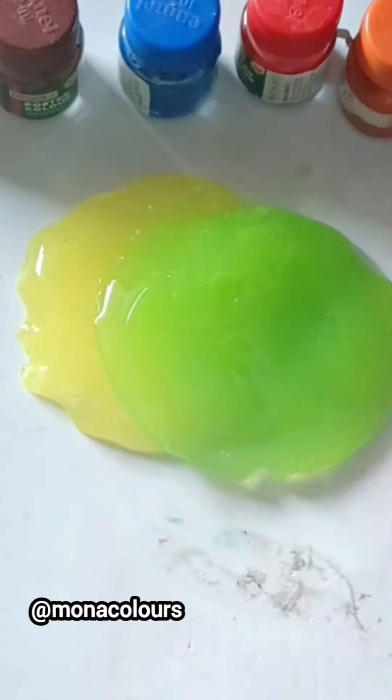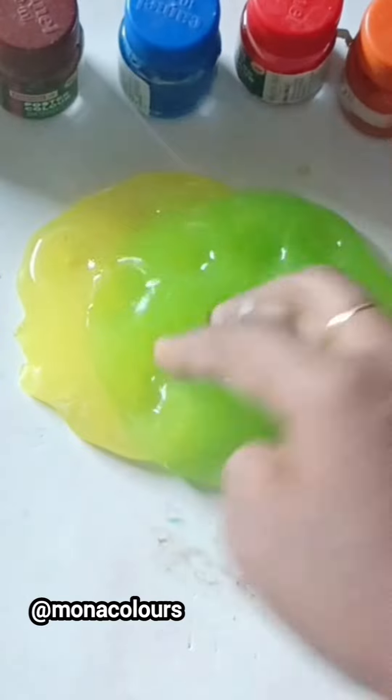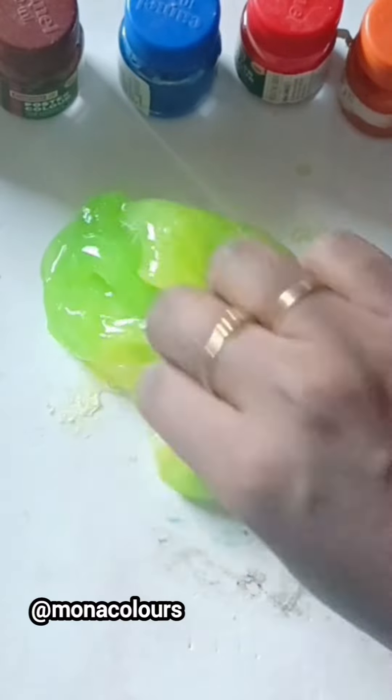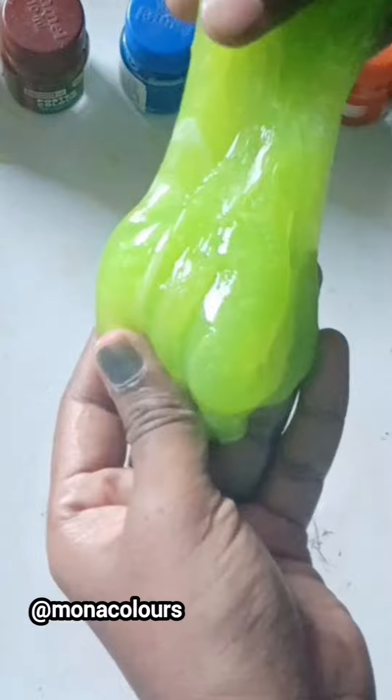Hello, my family! I also have homemade slime. That's why I also have a green color slime. If you are satisfied with this video, please like and comment. Thanks for watching!